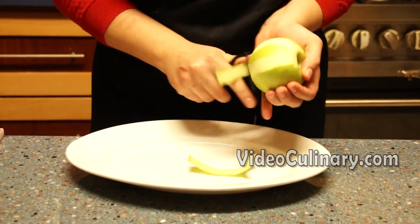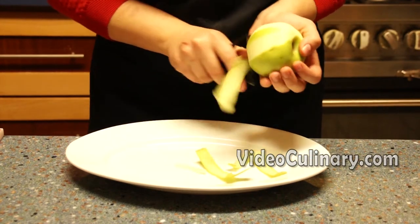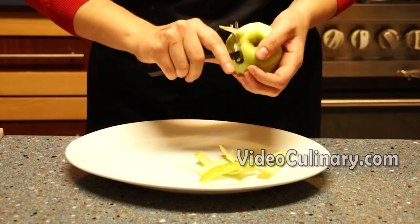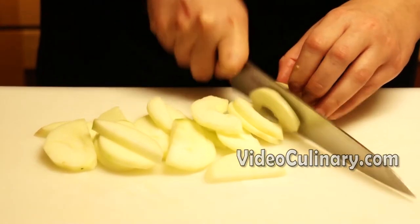Make the apple pie filling. Wash, peel and core 800 grams of apples. Cut into half centimeter thick slices and place in a bowl.